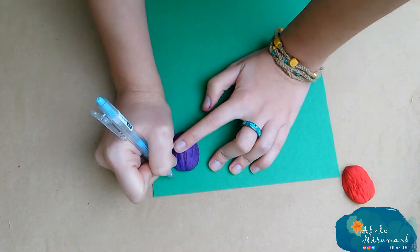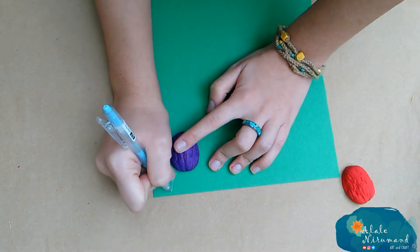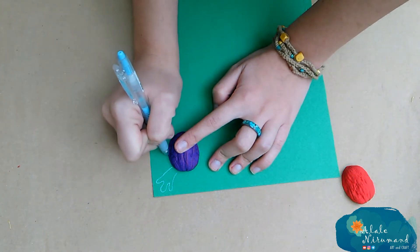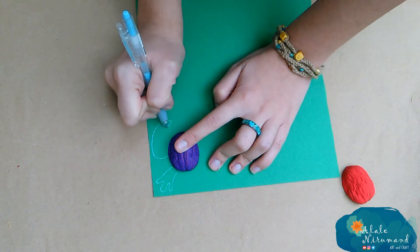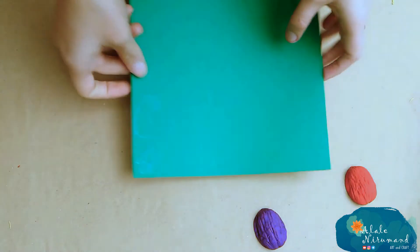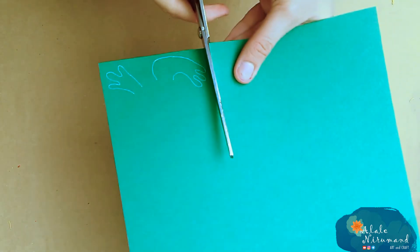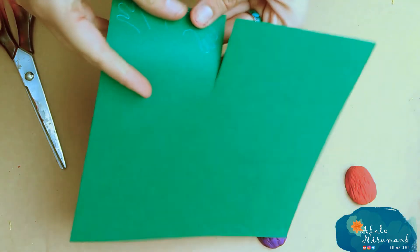Now, what we need is some hands, feet and head, or maybe a tail. I'm making a green frog, so I need hands and feet, a head and a long long tongue. So, I only draw a shape of the frog's hand, then with my scissors cut it out carefully.